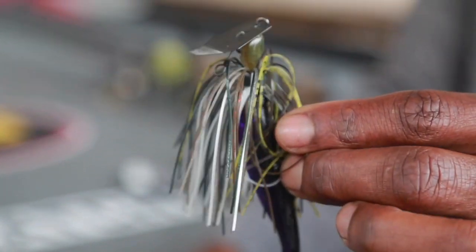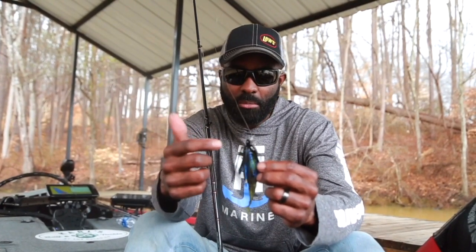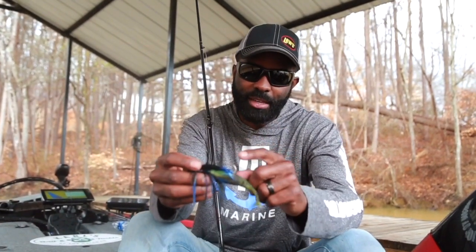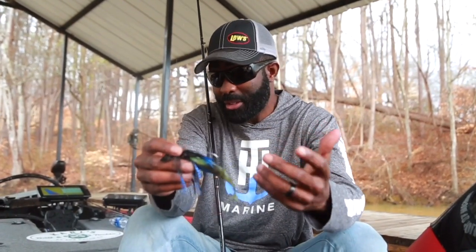So if you've got a green pumpkin Charter Bait, there's going to probably be a green pumpkin head. You can see this one is black and blue — it's got a black head with a little bit of blue metal flake in it. It also has a heavy-duty 5-Alt hook, which is important. When you're fishing a chatterbait, a lot of times you're fishing with pretty big line. Sometimes you need a real rod.